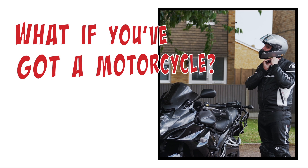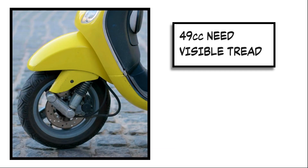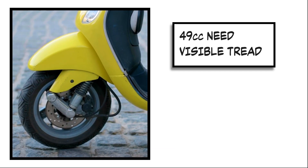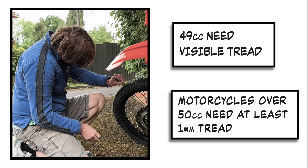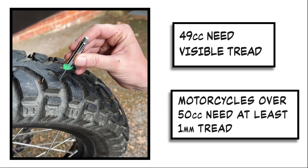What if you've got a motorcycle? For motorcycles of 49cc and below, they need visible tread across the tyre. For motorcycles of over 50cc, you need at least 1mm of tread.